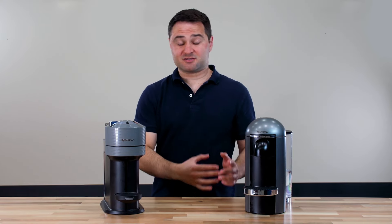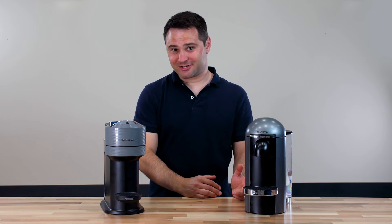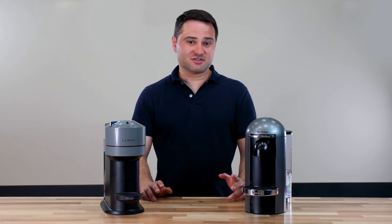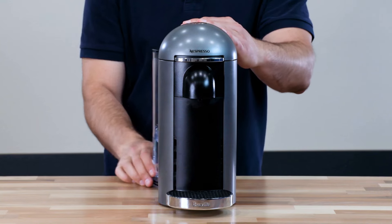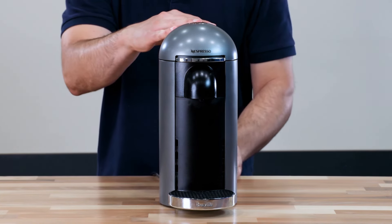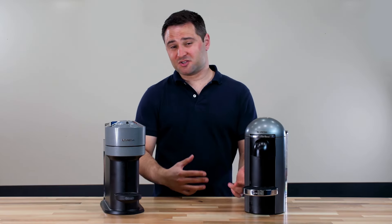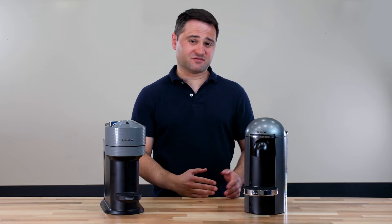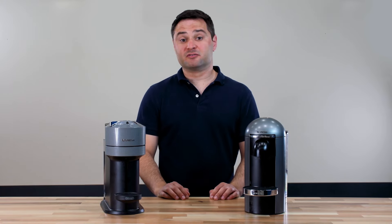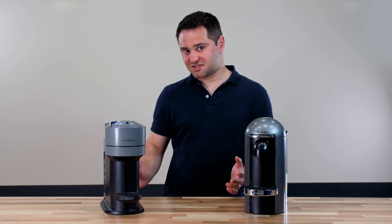The Virtuo Plus is very easy and quite elegant with the motorized lid opening. An additional difference is in the water tanks. The Virtuo Plus has a rotating water tank — you can have it on either side or on the back, which is great for a small apartment since putting it on the side frees up counter space. Meanwhile, the Virtuo Next has a fixed water tank in the back, which is standard for most machines.